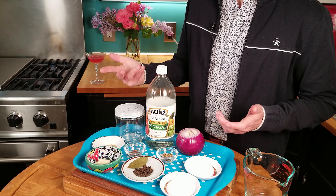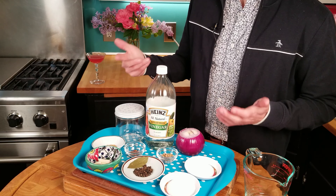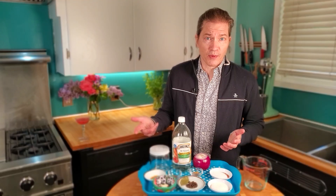The spices I'm choosing for my pickled onions are a mixture of coriander, mustard seed, bay leaf, pepper, and some hot red pepper flakes. Garlic. First, we gotta slice deeper into this onion.